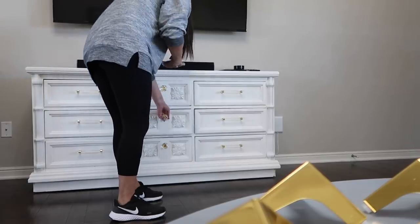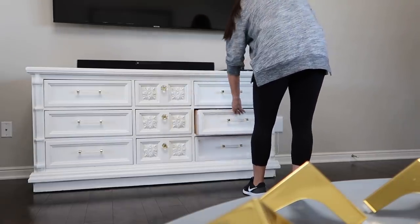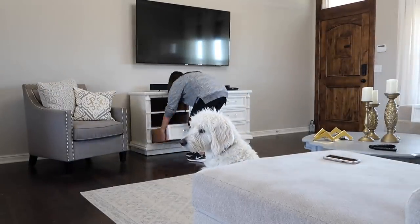This time before I take the drawers out I'm going to snap pictures so I know where each drawer goes. You're going to see me pull open a few drawers and take my camera and snap a few pictures, and then I'm going to go ahead and remove all of these so we can get everything taken off and flip this piece over and get to work.